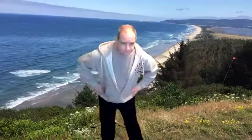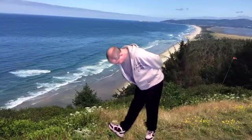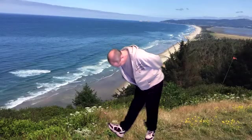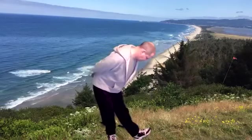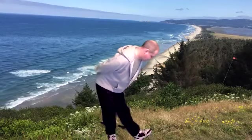Start with hip rotations. And other direction. Go ahead and put one leg out, lean forward. And other side. Keep that back nice and straight. Then we'll do a calf stretch, putting one leg back, pushing into your heel.